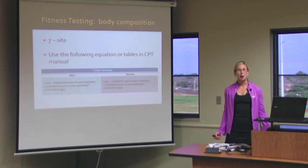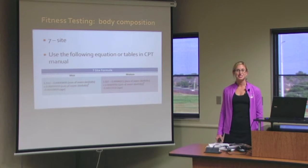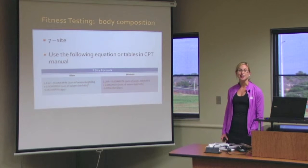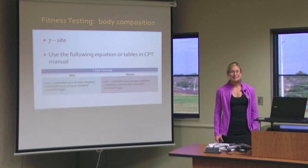Hi, I'm Christy Turner. I'm back with fitness assessment and testing. We're going to cover specifically body composition testing, starting with the seven site skin caliper test.